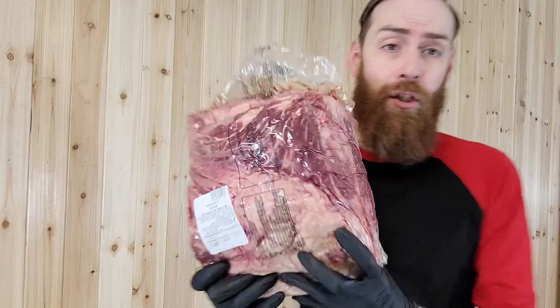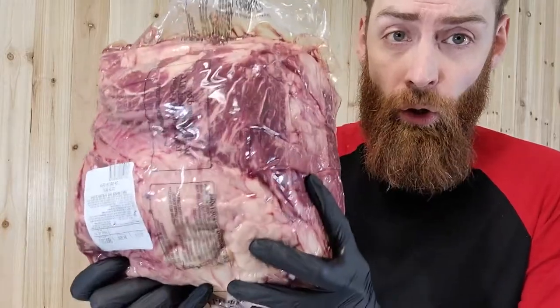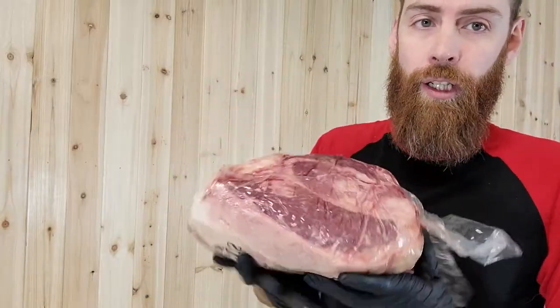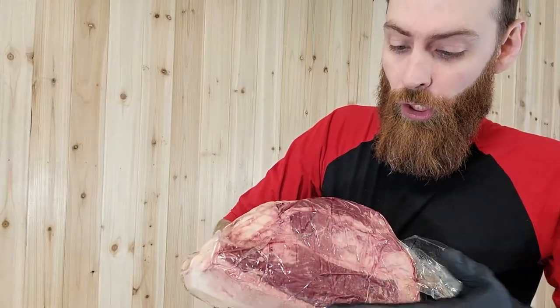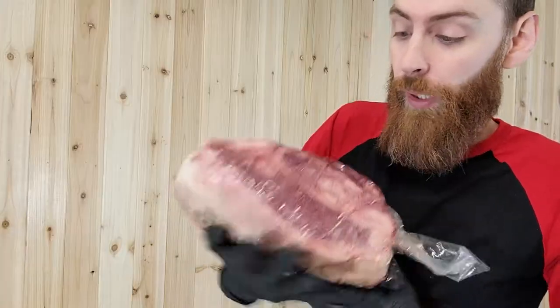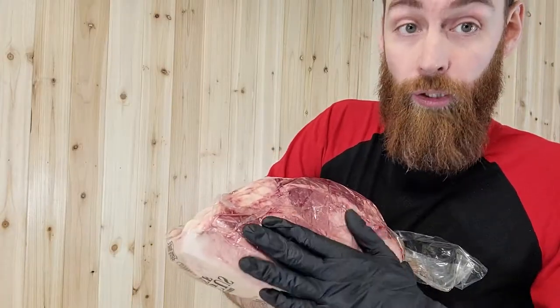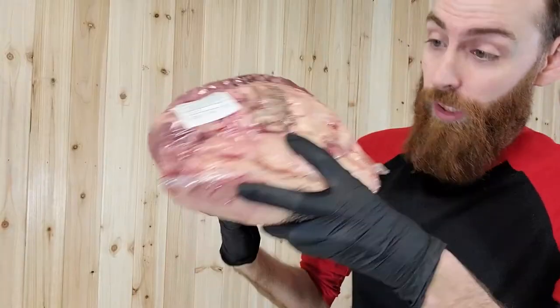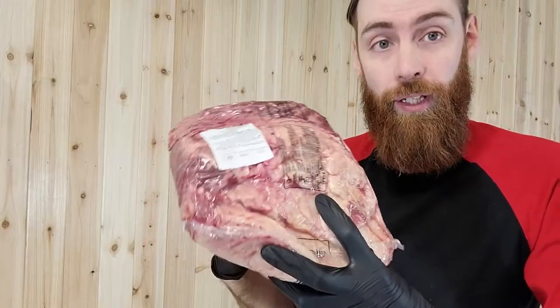Today we got a top sirloin. This is a whole top sirloin and we have the actual picanha sitting right underneath here — also considered top cap or culotte — but it is a really good piece of meat that is sitting on top of this top sirloin. It's got all the fat and all the sinew and everything and it's ready to break down.